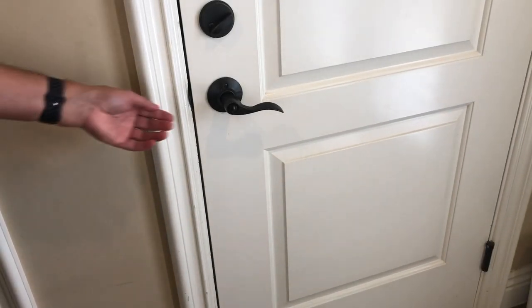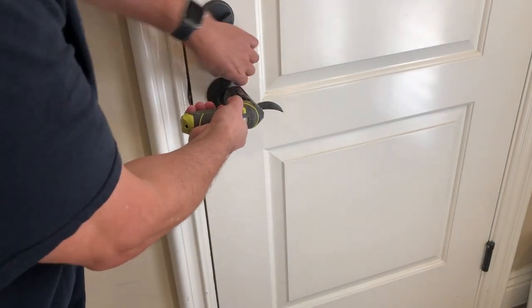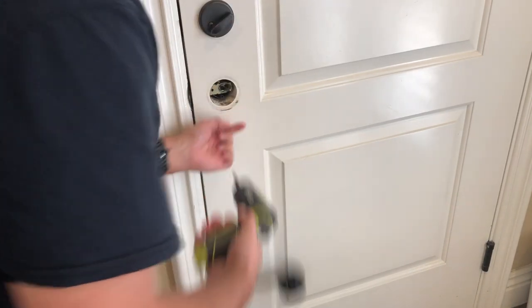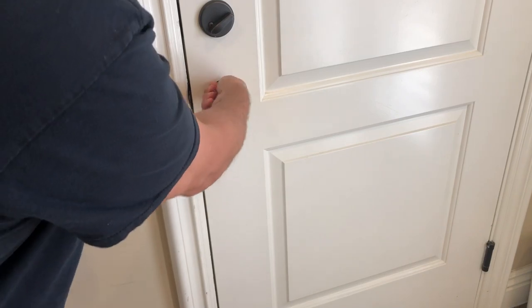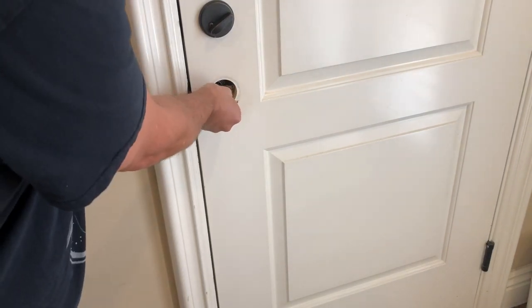First things first, we're going to pull out the old one. There are two screws in here and the handle comes right off. First thing I've got to do is open the door and pop out the other side of this.